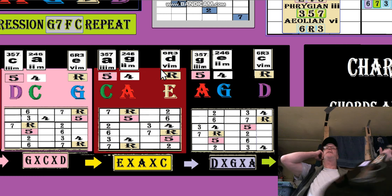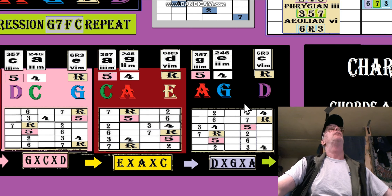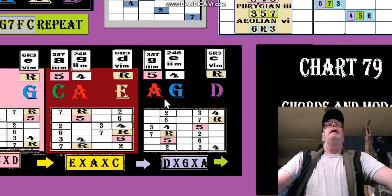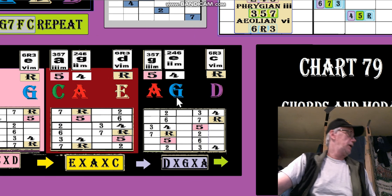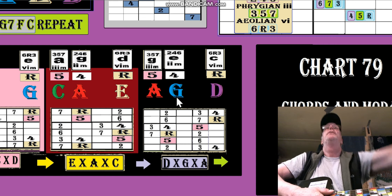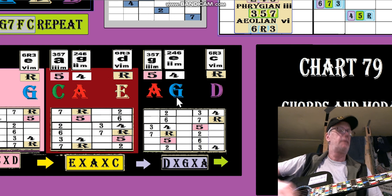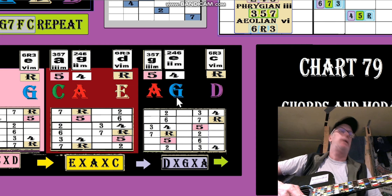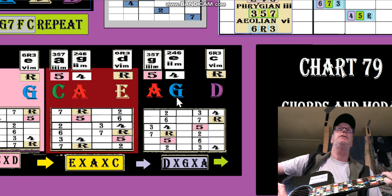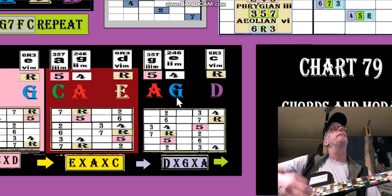That's the way it works all the way up the line and I've got all 5 right there. The last one — an A-shaped G is here on my guitar, I can get it. And then a G-shaped F is a little tougher. And a D-shaped C of course is easy.